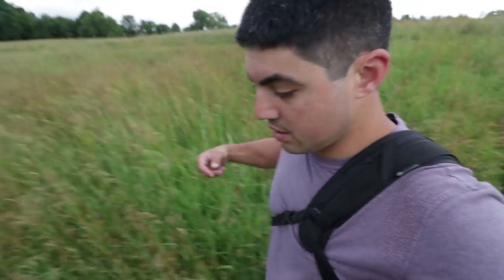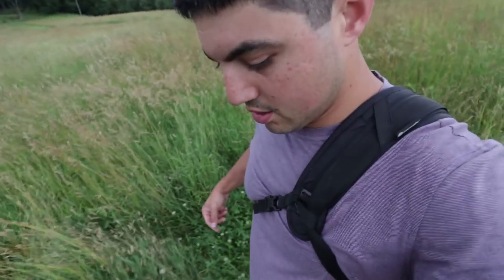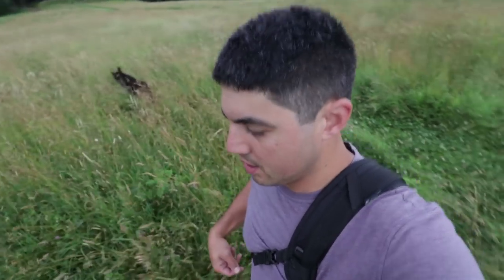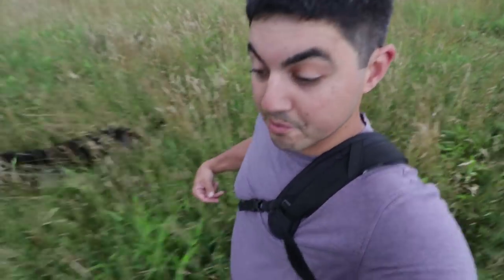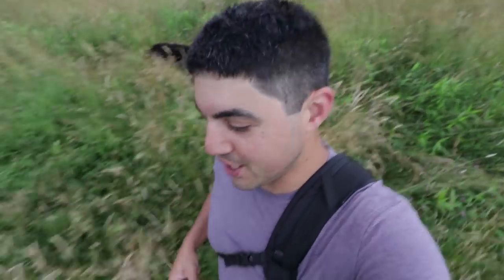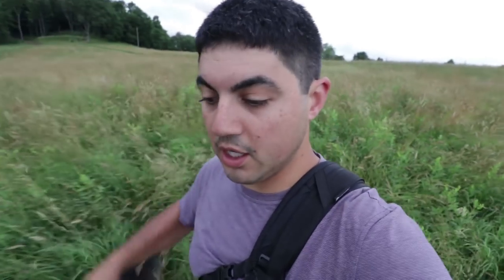As you're out in the field observing, make sure that at the same time you're capturing your observations in one way or another — whether that's with a camera, taking some videos, logging on your YouTube channel, or you've got a journal with you making notes of things you've seen and plants you've observed. Make sure to collect all those materials together and put them back in that farm binder we talked about in a previous video.